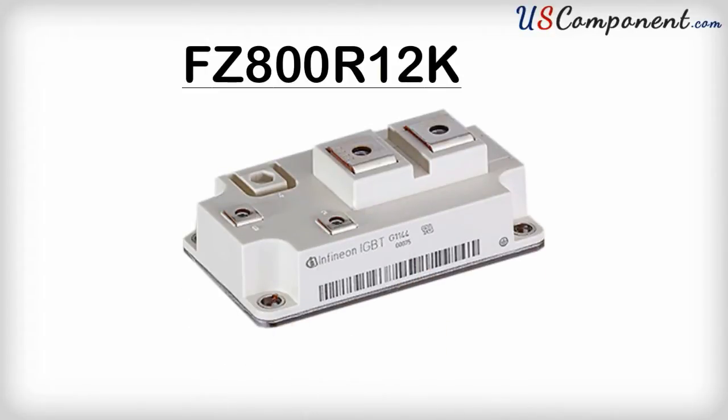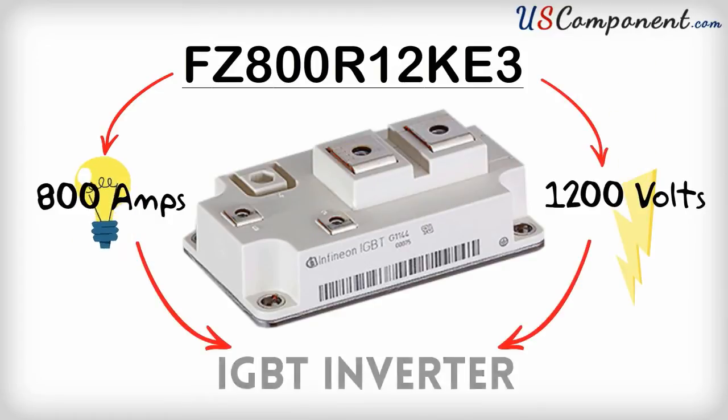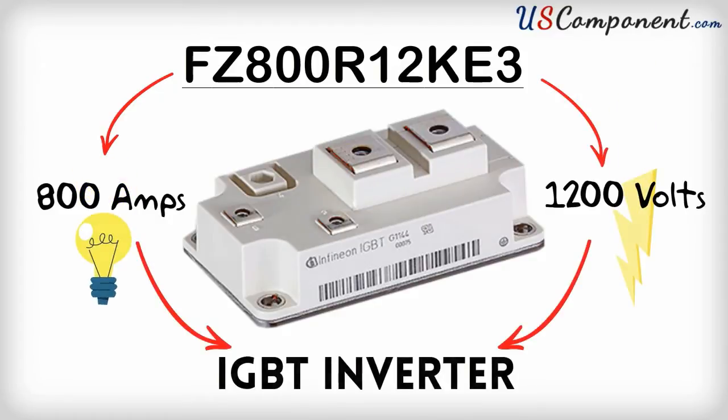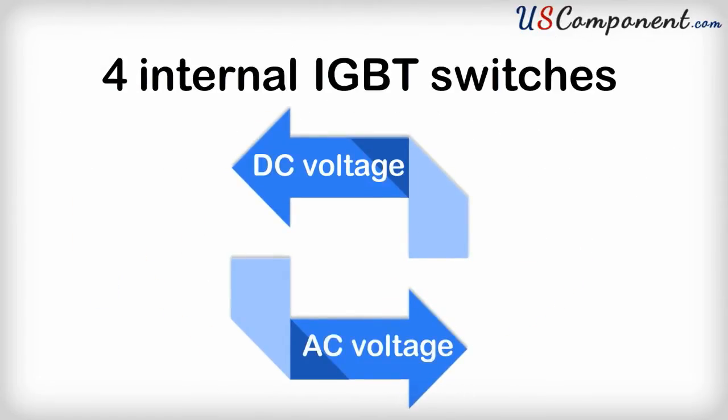The FZ800R12KE3 is an 800 amp, 1200 volt, IGBT inverter, which uses four internal IGBT switches to convert DC voltage to AC voltage.